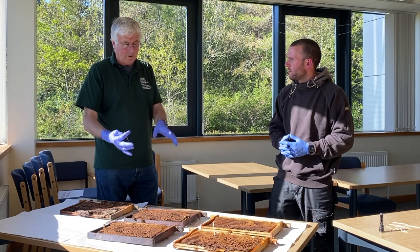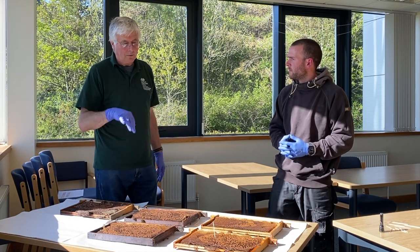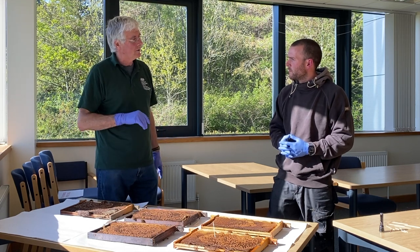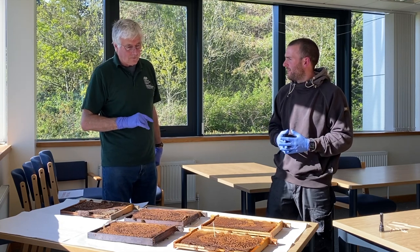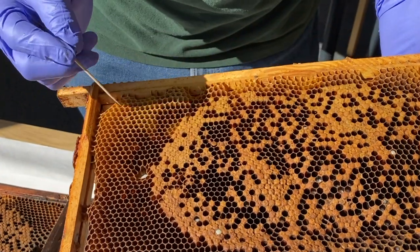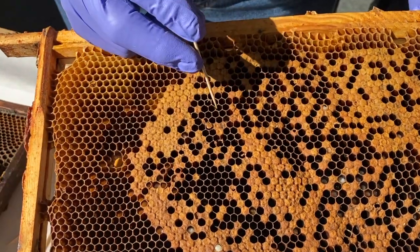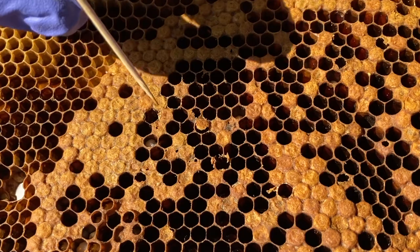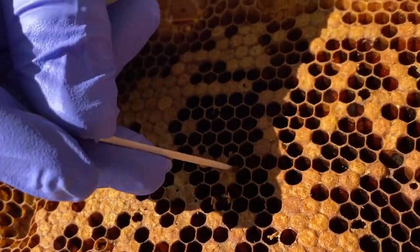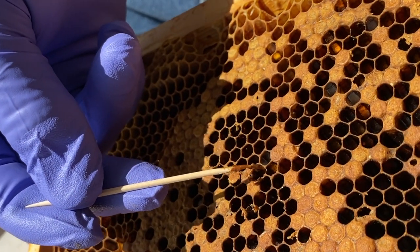We kill the bees with petrol — the fumes kill the bees. We dig a pit, burn the frames in the pit, and cover them over. It's all burnt and buried in the ground. Now with the frame — you'll notice there are sealed cells around the edge. I'm seeing a darker one, slightly sunken, with some perforated cappings here. I'm going to put the cocktail stick in, stir it around — and there, we've got a ropey exudate. This is fairly dark. When it's fresh, it's lighter than this.